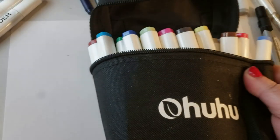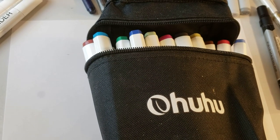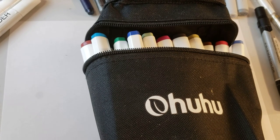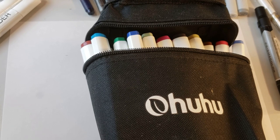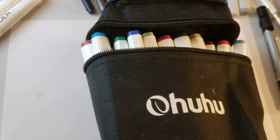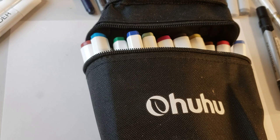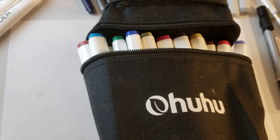I realized I have my weight in gold here. I have a whole case of the Ohuhu markers, and 90% of them are dry. They're old, they dried up. I live in the desert. I had to actually blow the dust off of them - that's how long it's been since I've used them.